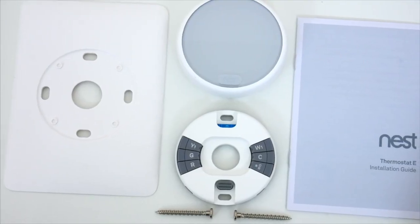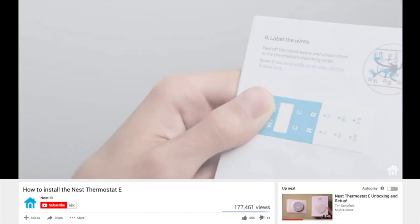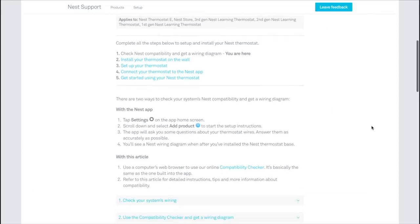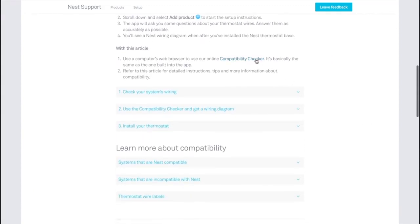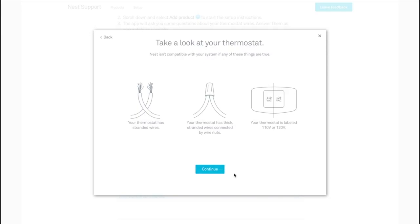There's not a whole lot that comes inside the box — just the thermostat that separates into two pieces, a trim plate to cover any holes in the wall, and a booklet of instructions. Nest also has a number of video walkthroughs that are incredibly helpful. Before you even consider a Nest Thermostat, you do need to be sure it's compatible with your home's system, and that information is available on Nest's website. Every house, apartment, and building is a little different, so just be sure you're good to go before you start taking things apart.